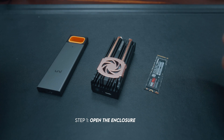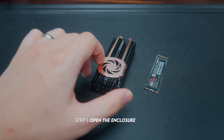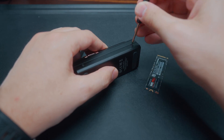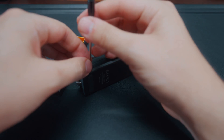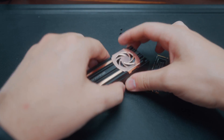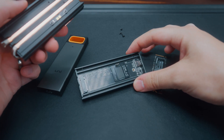The first thing you want to do is open your enclosure. With this one in particular there's just a bunch of small screws on the side, so I'm just going to unscrew them. Just like that, they've all been unscrewed and now the top can just pop right off and I can access the actual enclosure.